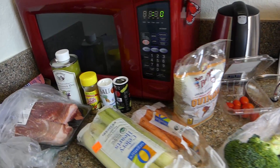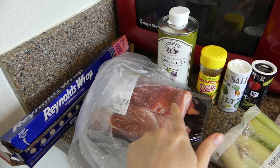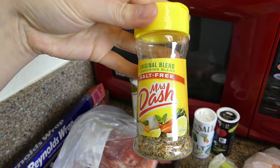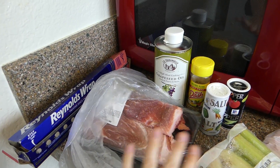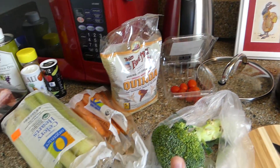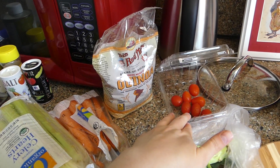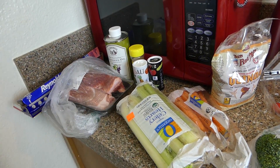Here are all of the ingredients that you guys are going to need if you'd like to follow along at home. So first we're going to start with the pork shoulder — I've got two pork shoulders, some aluminum foil, my grapeseed oil, and some Mrs. Dash seasoning along with some salt and pepper. We're going to wrap the pork shoulder in the spices, the oils, and some aluminum foil and put on a cookie sheet to bake. And then for the quinoa salad, what we're going to need is some quinoa, some broccoli, carrots, celery, and I've got some leftover cherry tomatoes that I'll cut up and add as a garnish once everything is cooked.